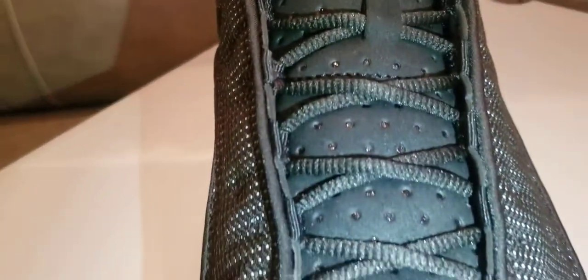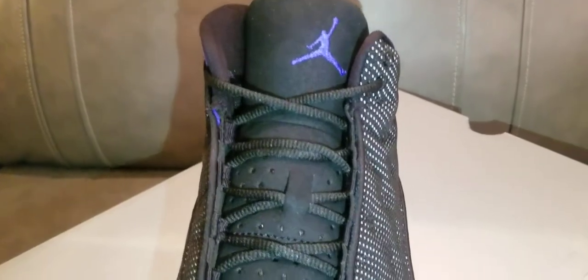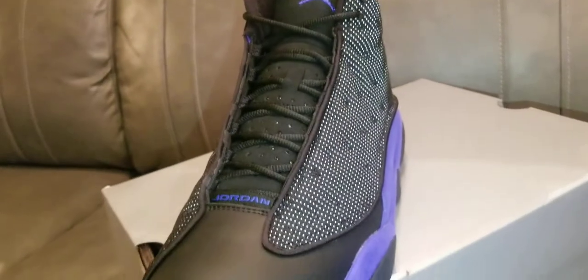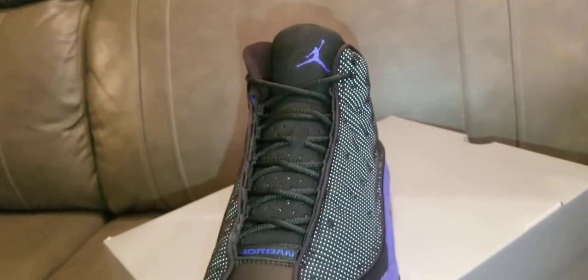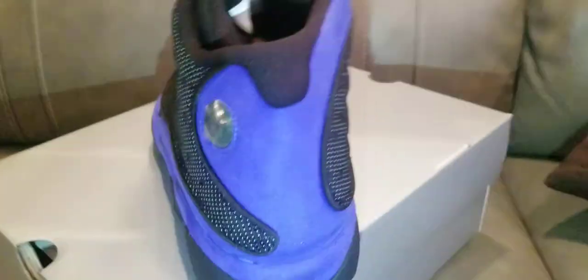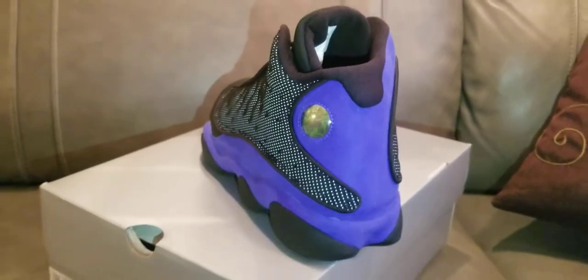Nothing too special with these dots, but these are cool. If you plan on picking these up, let me know. You can never go wrong with a 13 in my opinion, especially with all the crazy color options. When it comes to a men's pair, I definitely feel these are tough.